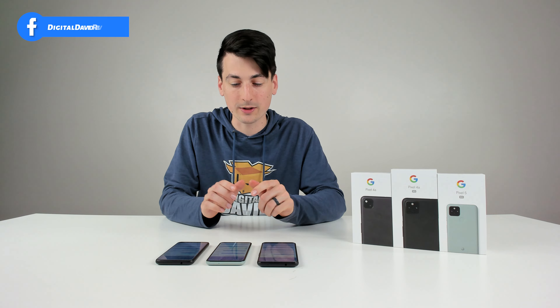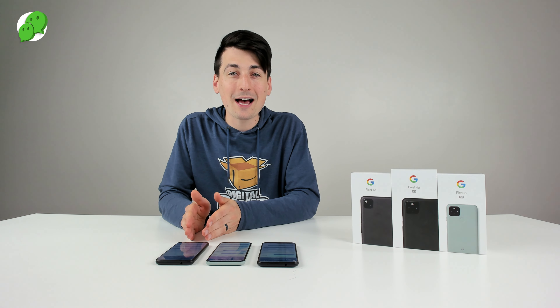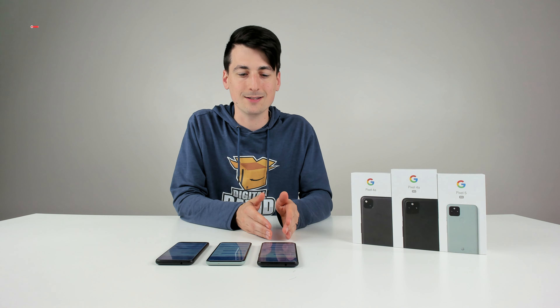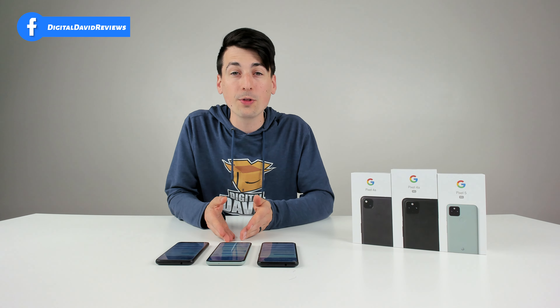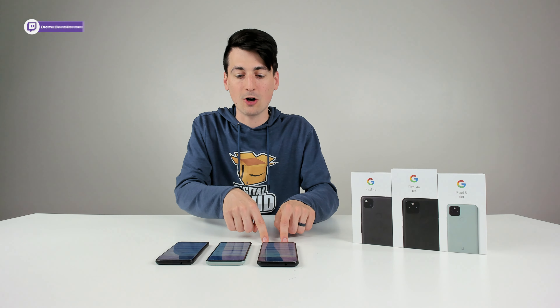So which Pixel device should you get? I've used the Pixel 4a as my daily driver for a couple of months and I'm currently still using the Pixel 5. But I'd actually pick the Pixel 4a with 5G if I could only have one — it's the best value of the three. You still get a 5G connection, the largest screen size, a headphone jack, and all the internals of the Pixel 5 minus 2GB of RAM, which isn't really noticeable. You also save a couple hundred dollars, and it uses the same cameras as the Pixel 5.